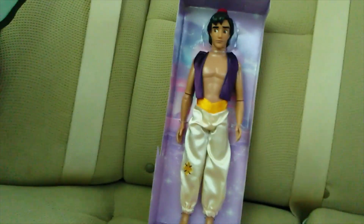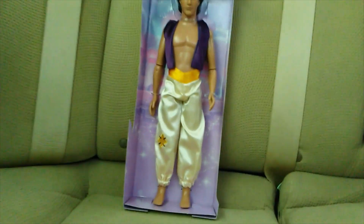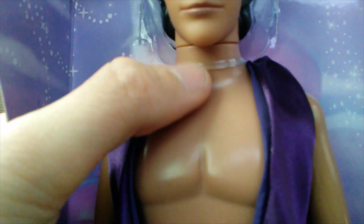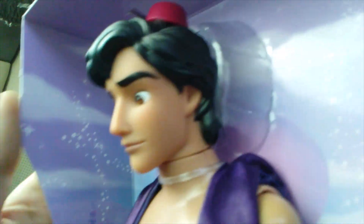I have to do everything with one hand because I'm using my phone and filming in my car — I apologize, but it's the only quiet place. There's a plastic cable around his right hand that I will cut, and a plastic fastener on his left hand attached with an elastic. It looks like there's bendy wire around his neck, and he doesn't have any plastic tabs in his head.